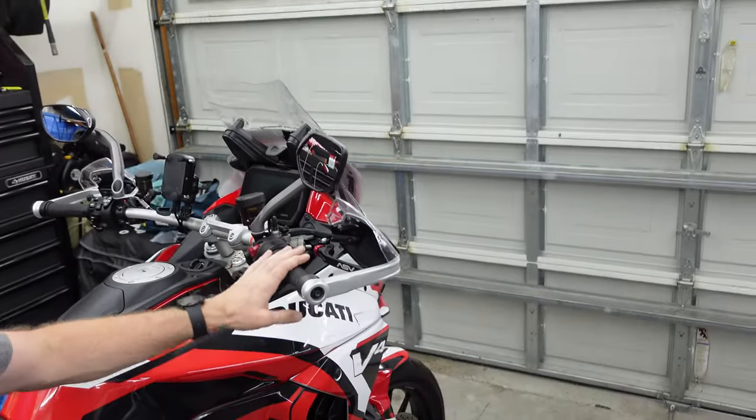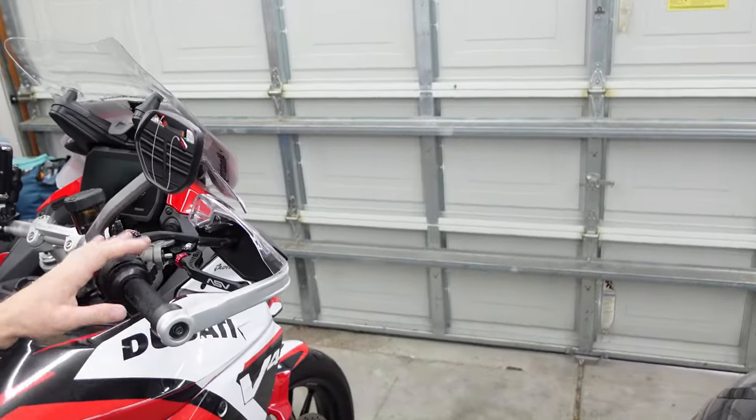What's up everybody, I'm Chris, this is 4K Motoring, and today we're going to talk about how we ended up getting our front brakes fixed on this 2022 Ducati Multistrada V4S. Let's roll the intro and get to it.